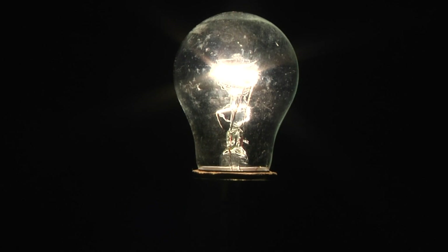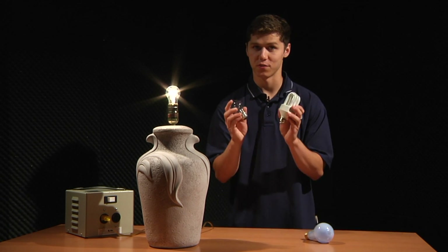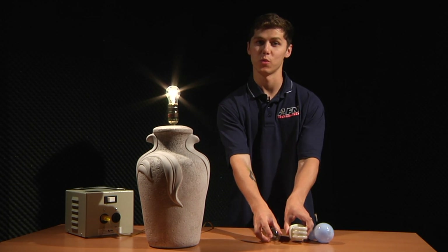Now that you've seen the difference between the two, I've got a better idea: light bulbs. I know it sounds simple, but there are all sorts of light bulbs, so you really have to be careful with what you choose.